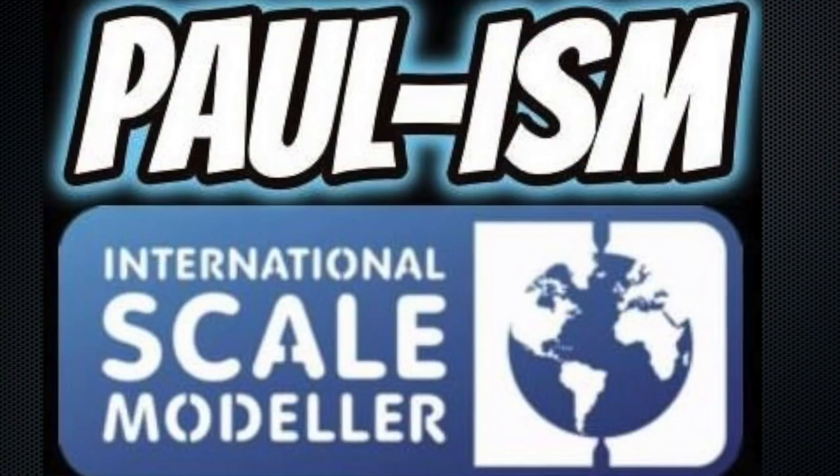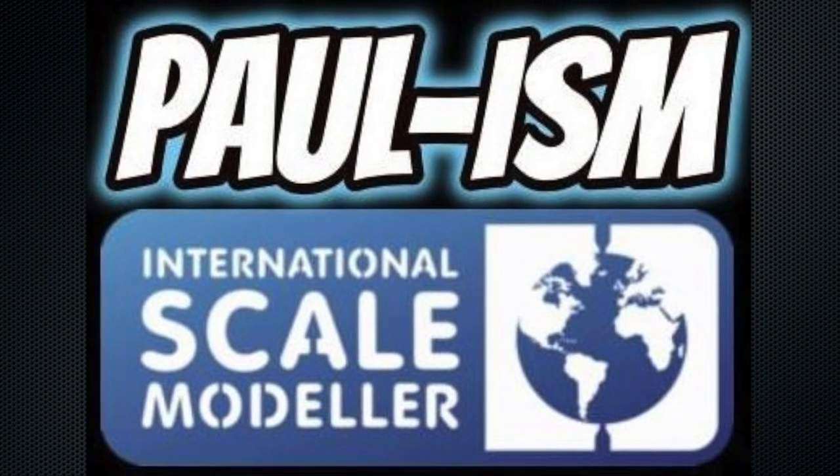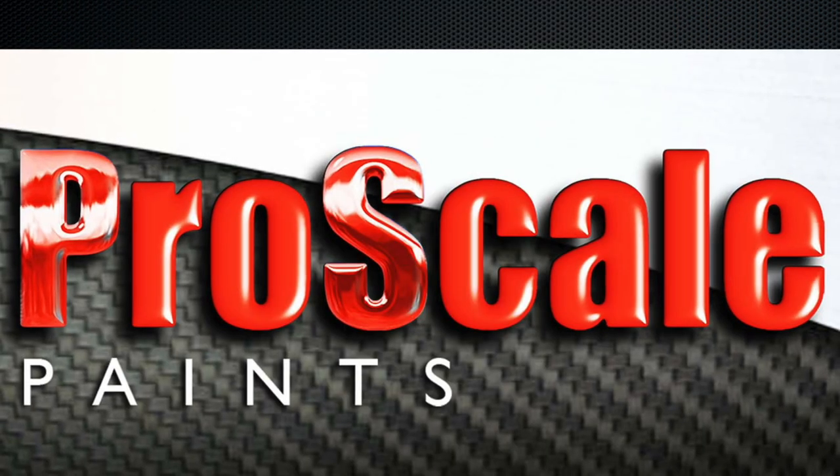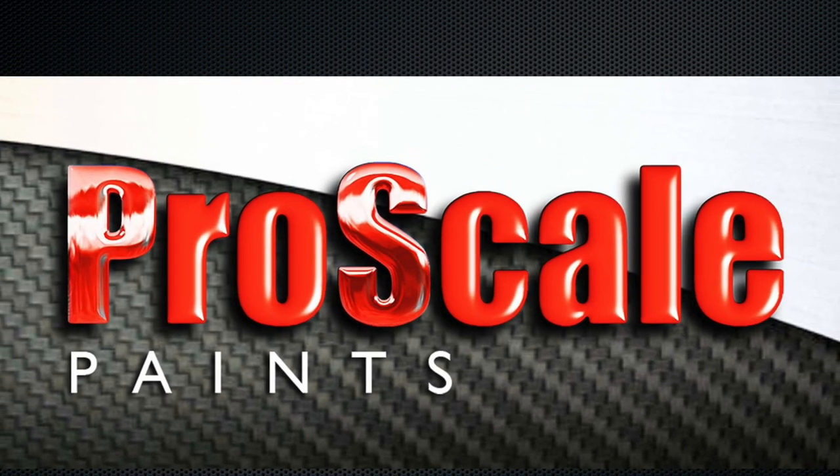Hey everyone, welcome to my unboxing of Revell's brand new 1/25 scale 1971 Ford Mustang Boss 351. This kit arrived with me the other day. It is a brand new tool kit and it comes in a couple of boxes — this is the Revell Germany one, and there's a Revell USA one which I'll pop a picture up on screen.